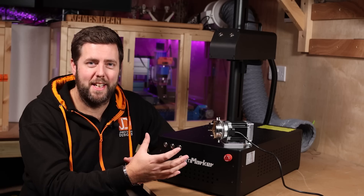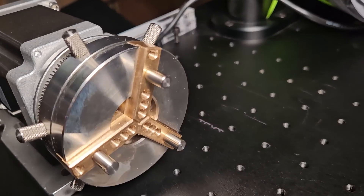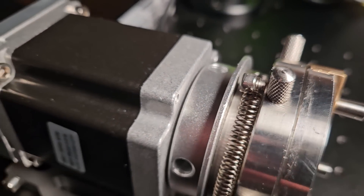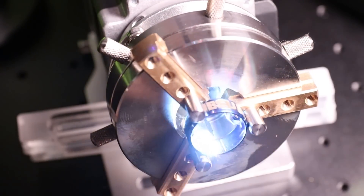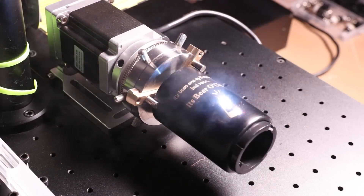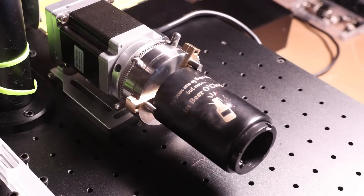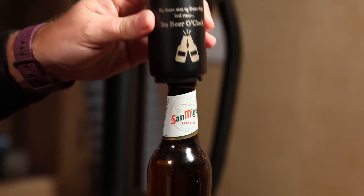You can also buy additional accessories for the machine, such as a rotary device — I think there are two separate rotary devices depending on what you want to do. This one is designed more for shorter items like jewellery, rings, and bracelets — anything that can fit within the jaws. I also used it to do a pretty cool bottle opener. There is a second one as well should you want to do things like tumblers, which obviously have a bit more length to them.